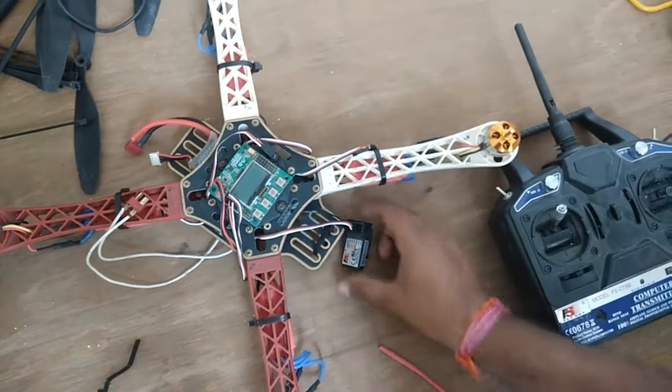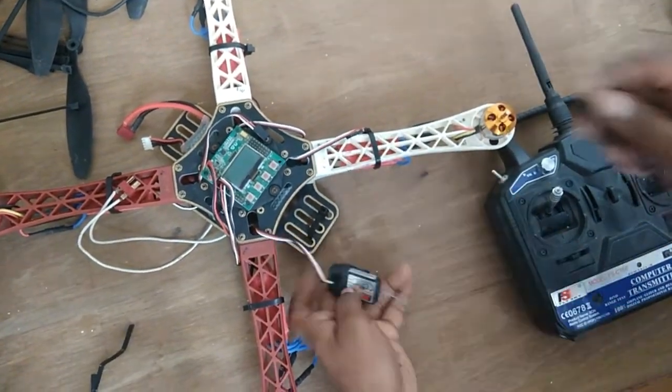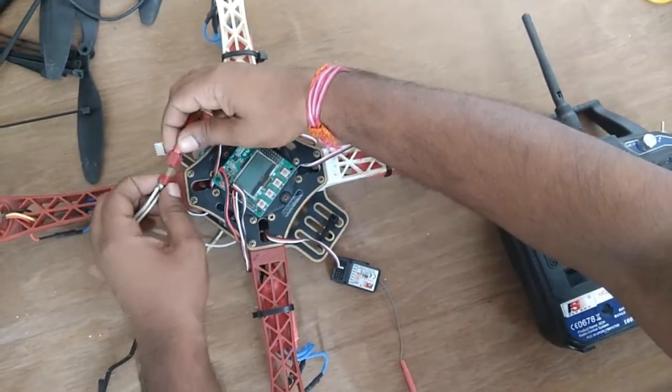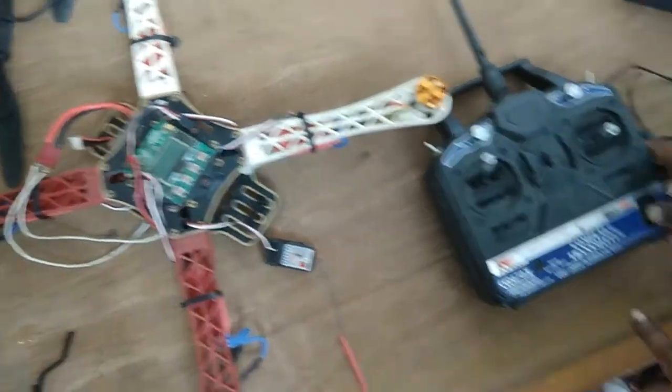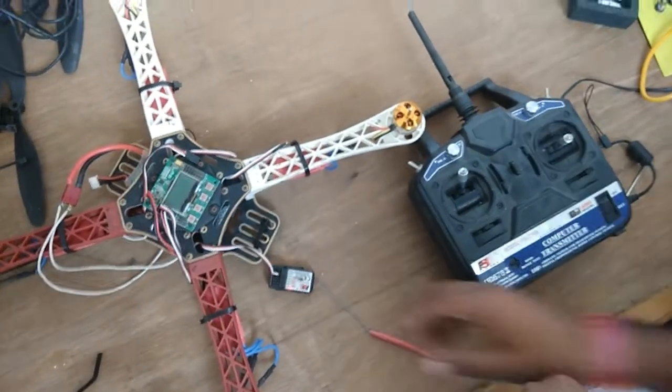Remove the jumper wire. Then reconnect the LiPo battery and the transmitter. Now the binding is complete. Thank you for watching.